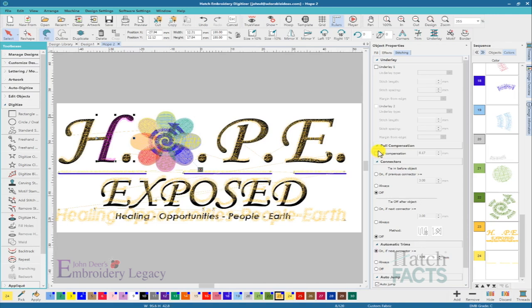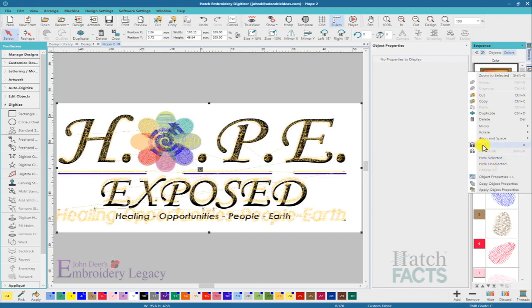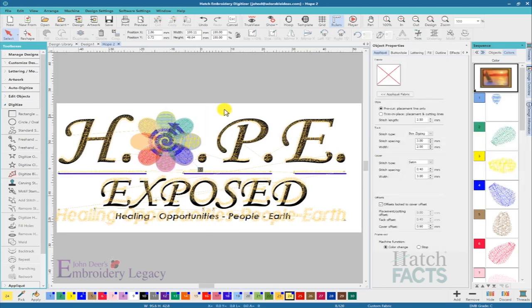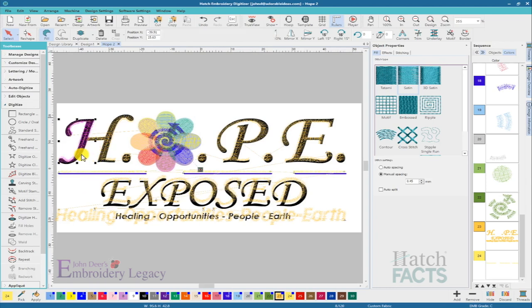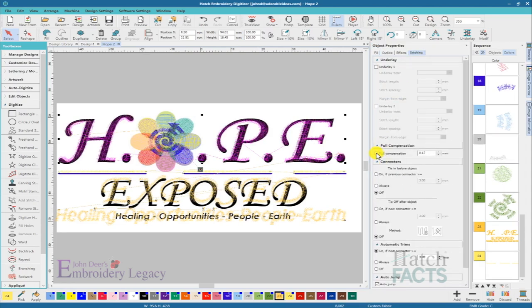I said I was not going to re-digitize this entire design, and I'm not, but I'm going to make some changes. I brought in the artwork, put it behind the EMB file, resized it to the approximate size I needed, and then locked the artwork in place so I know it's not going to move. Now I'm going to start grabbing these objects with the Shift key, grab all the lettering objects, and then go over to my stitching effects to put on pull compensation and see what happens.